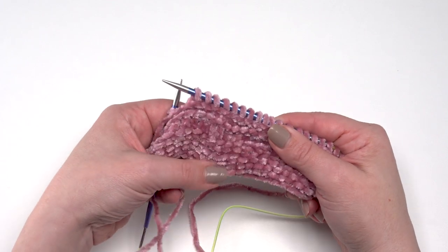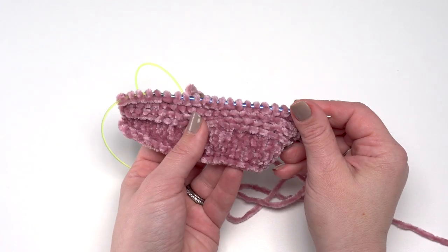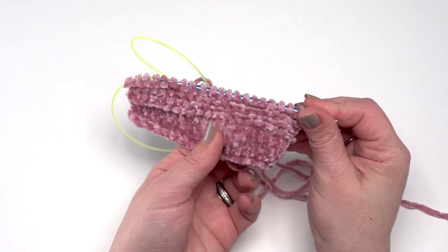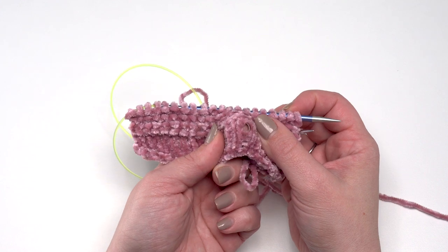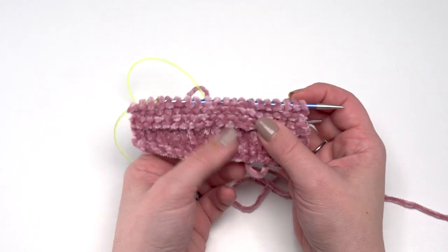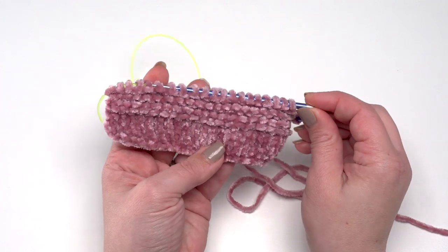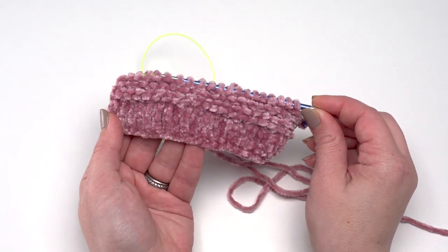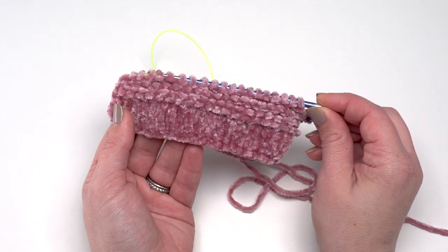You can see the back of it here — it's got a really great texture. This is the needle size recommended on the label, and I really wouldn't want to go any smaller. If I really try I can get my fingernail right through the fabric, and any time you can get into the fabric it's going to start pulling up the loops. I would definitely stick to the recommended needle size, or go smaller if you tend to be a loose knitter.